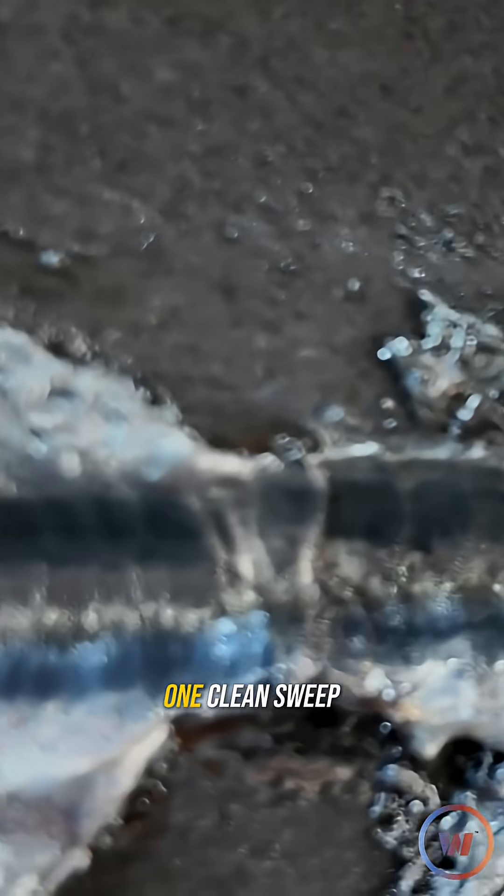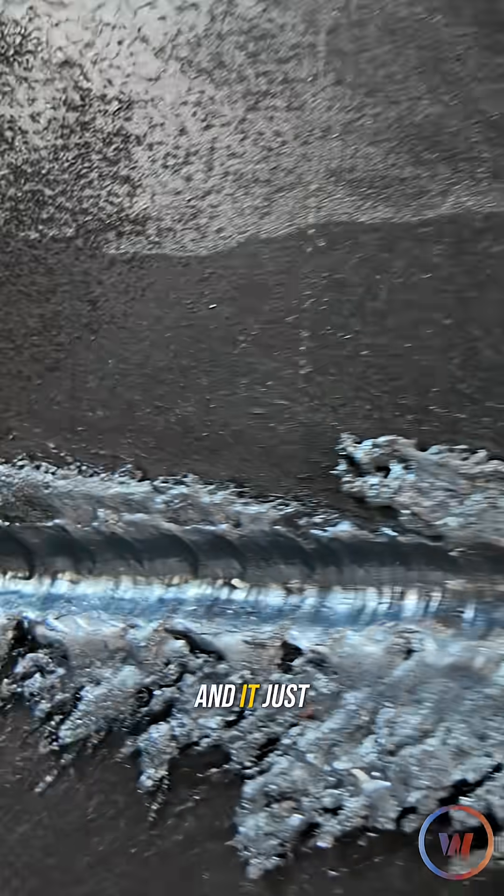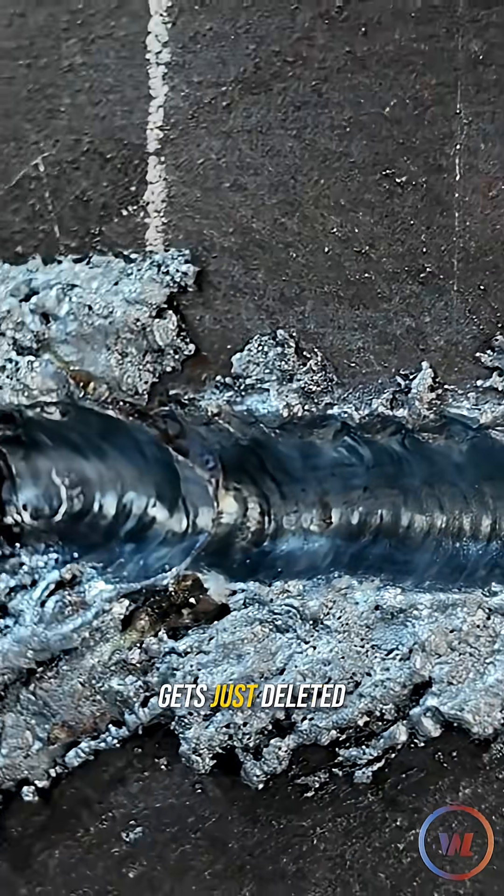What I love about this is I can make one clean sweep at the depth I needed at 300 amps, and it just takes care of pretty much that entire line — it gets just deleted.